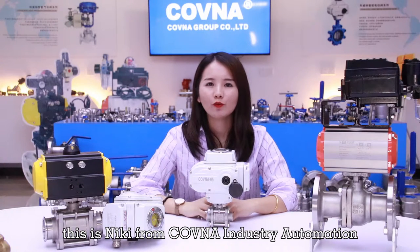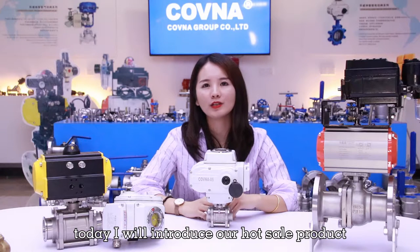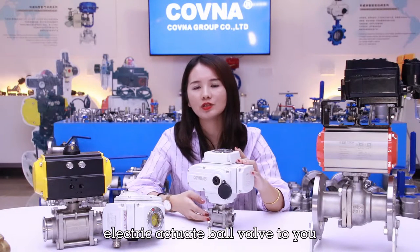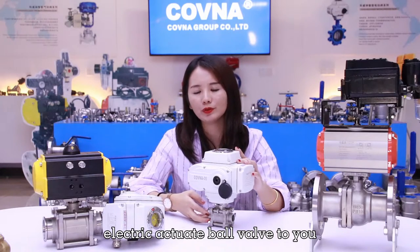Hello guys, this is Liki from Covena Industrial Automation. Today, I will introduce our hot sale products — the three-piece stainless electric actuator for valve — to you.